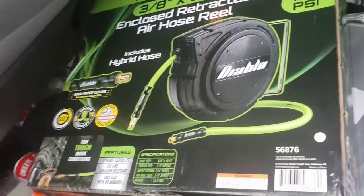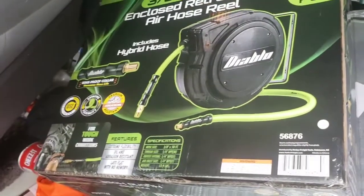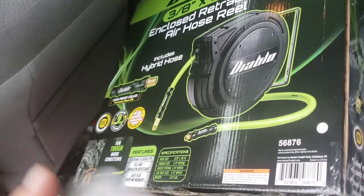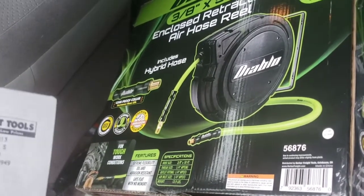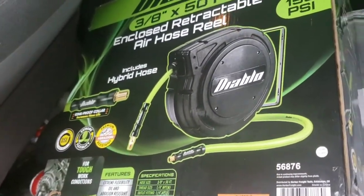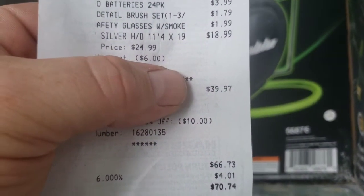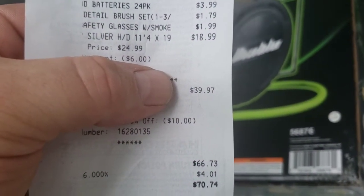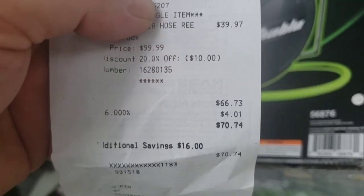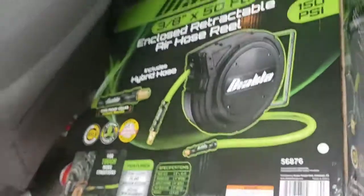Today I just happened to go there to get a tarp, and I saw one of these sitting there. A sticker beside it said $54 for this thing on the shelf, but it didn't ring up right — it rang up for the original price of $99. So the manager came to fix it and gave it to me for $39, and I'd already had the 20% coupon applied. So it looks like I got it for $29.97.